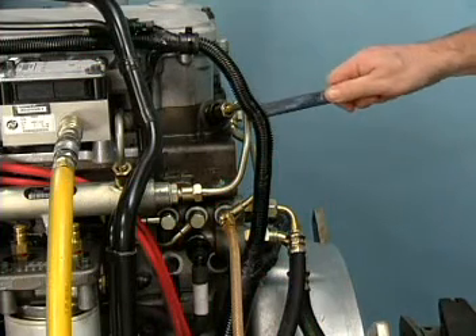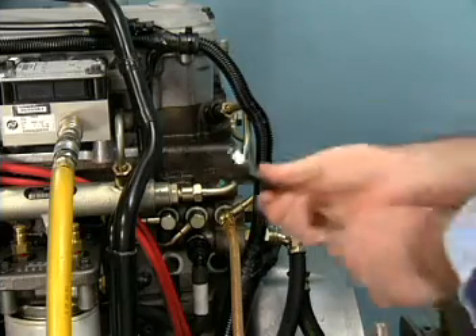To test the injector, the leak test isolation tool is used to isolate the injector.